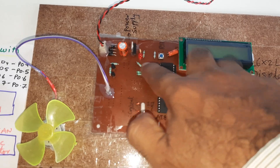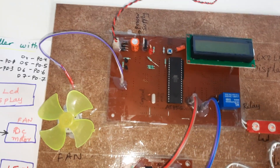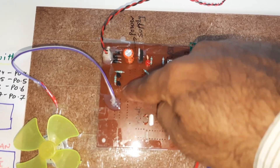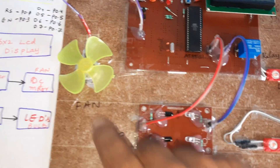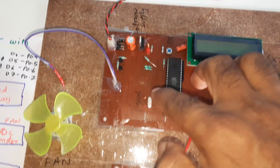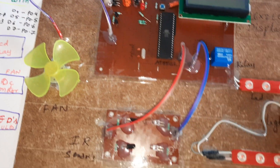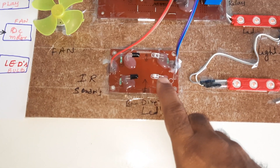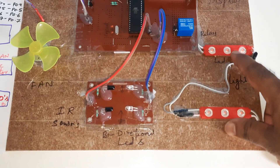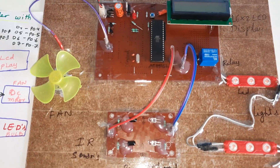P1.3 is connected to the relay coil and bulbs. P1.4 is connected to the DC fan. There is also a reset button and an 11.0592 MHz crystal oscillator. The IR transmitter and IR receiver pairs are used for sensing. Two bulbs are controlled through an SPDT — Single Pole Double Throw — relay.